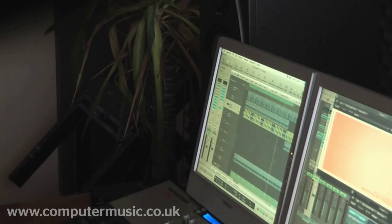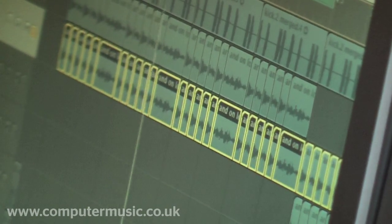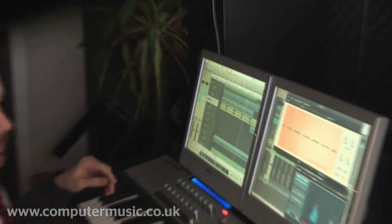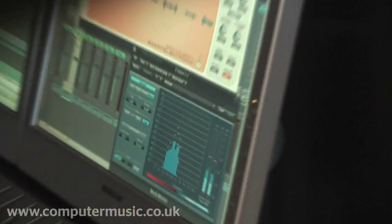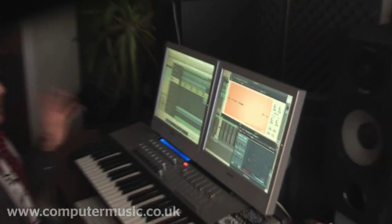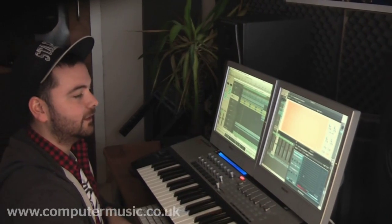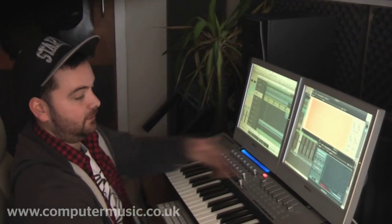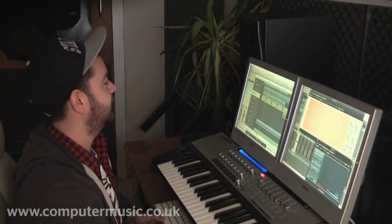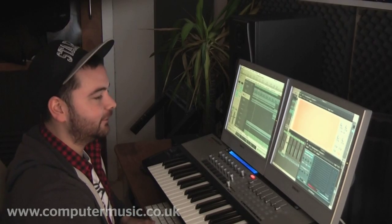Then what I've done is layer it up with something which is just to bring out a bit more of the low end, which you can see here on the Multimetre — which is my favourite thing. It's down to choice what you like to look at; I like the way Multimetre explains what's going on. Some people don't like it, some people like the Waves one, but that one suits me.